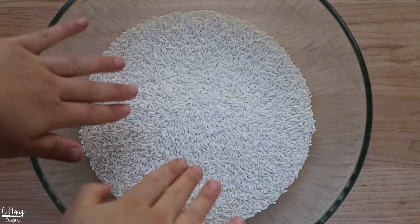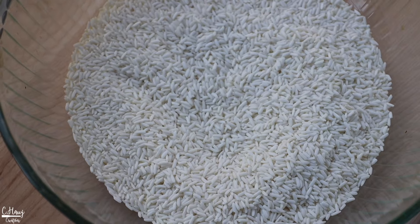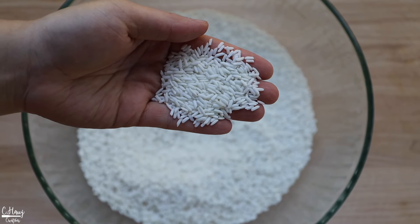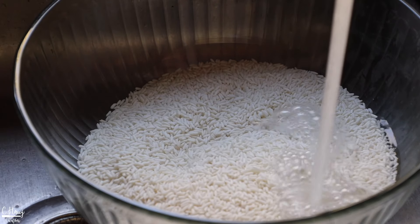In the meantime, let's do the rice. Here I have some long grain sticky rice, also known as glutinous rice. I highly recommend using the long grain version versus the short grain version — it just has a lot more flavor to it. Before soaking, I do like to rinse it a few times.